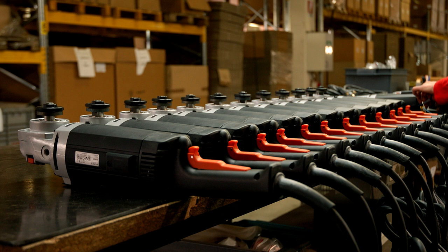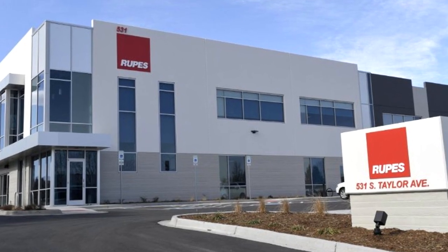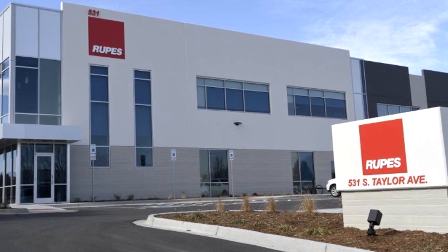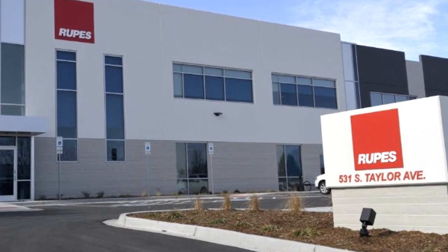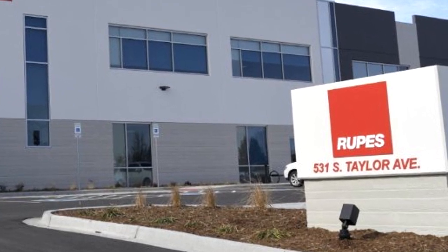In 2013, just two years before the Cyclo purchase, as they were starting to establish in America, they opened the first-ever authorized training center in the world — which was actually Esoteric Detailing. A little fact for you — they were the first in the world, a real big accolade for them, and they do fantastic work.